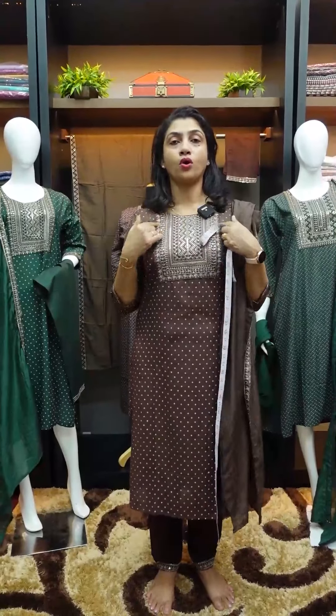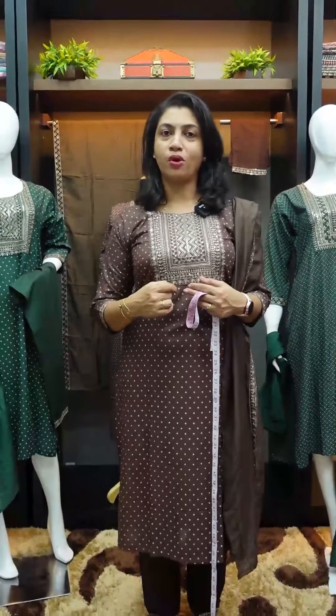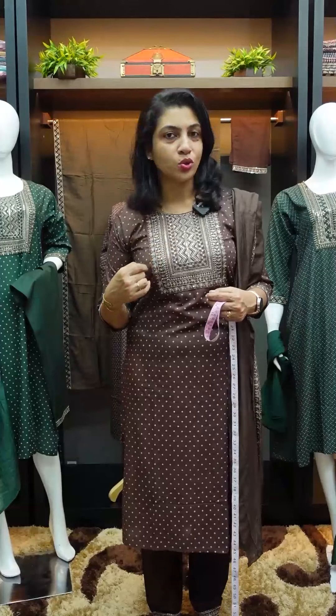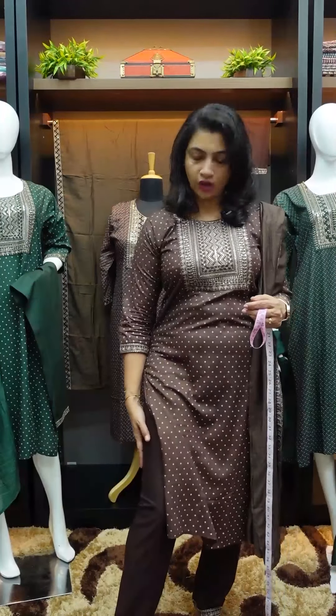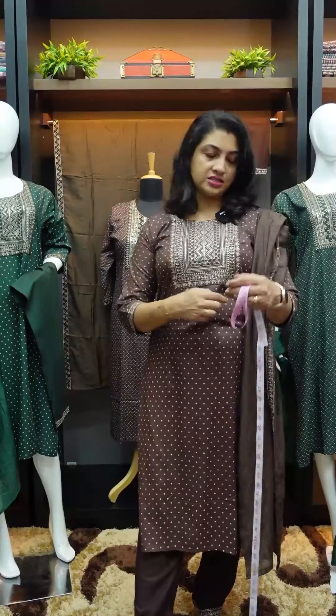It has a round neck. It is a light golden color with thread embroidery and sequence — it is highlighted. At the bottom, it is a rayon finishing fabric with a drawn design.